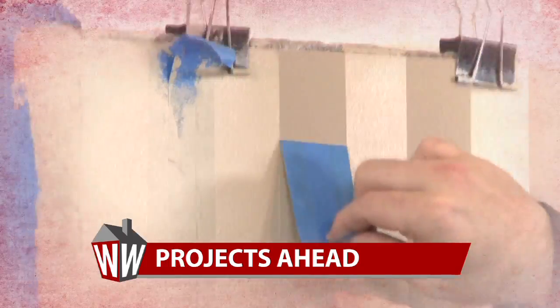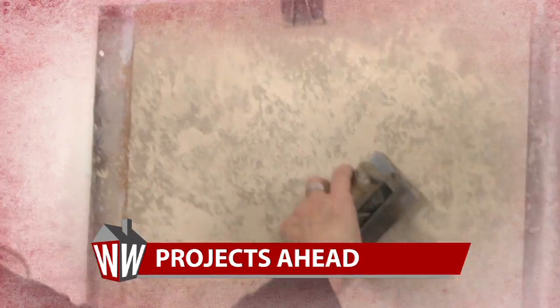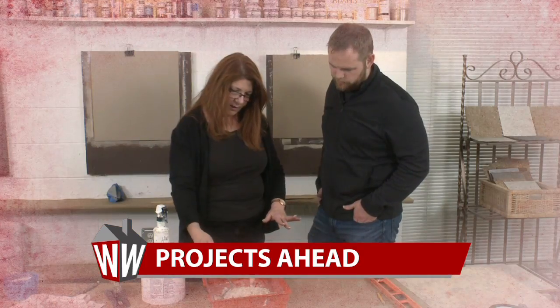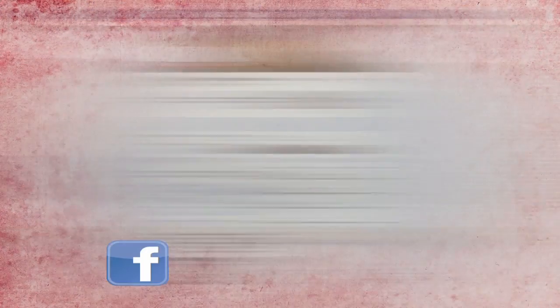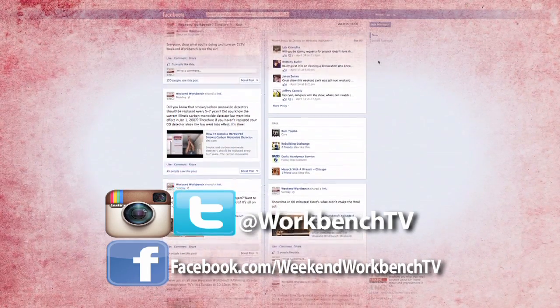I can handle stripes, but can I handle what's coming next? When we come back, Kathy is going to step it up and show me how to add texture to a wall. "That's a texture about like oatmeal." And for some reason, it's making me hungry. "Like you're frosting a warm cake." Hungry for more Weekend Workbench? Just head to the web and check us out on Facebook, Twitter, or Instagram. See you next time!